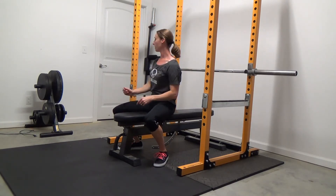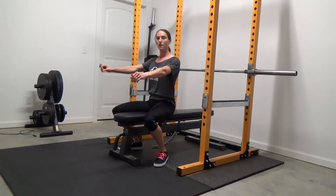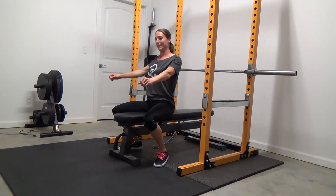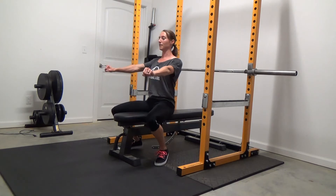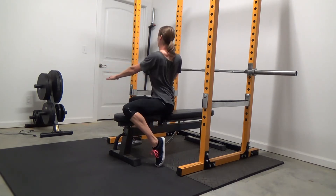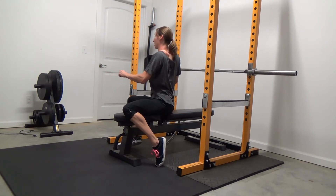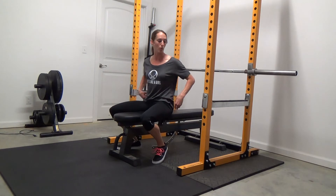Another important thing before I actually get down there: I'm going to instruct you to have your shoulder blades pulled back before you perform the movement. Pulling your shoulder blades back and together — you're going to do that and keep them locked there the entire time. That just helps you have a more stable base to press from. So when I say pull your shoulder blades together and back, you're actively pulling them together and keeping them nice and tight the entire time.